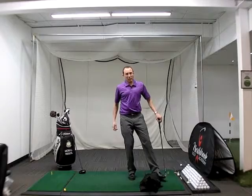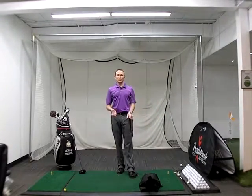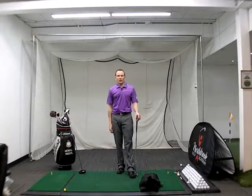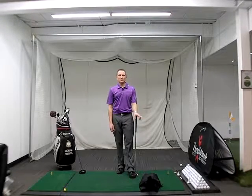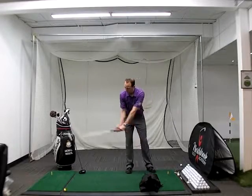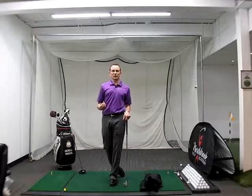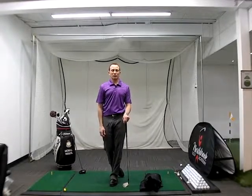If you can work with a sandbag maybe five to ten minutes a day during the winter, I think that'll give you a real good feel — without hitting golf balls — of what you need to do with your golf swing. Thanks for taking the time, enjoy the summer.